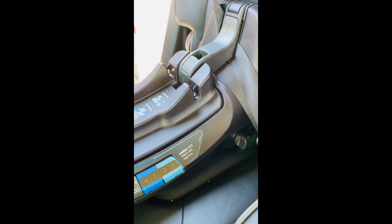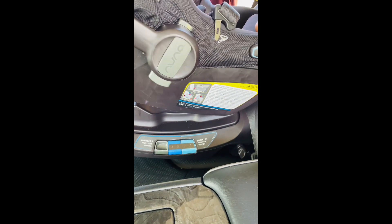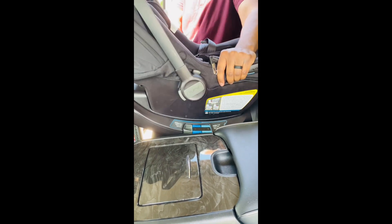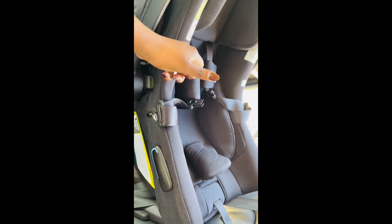There are instructions on the base itself in case you don't have the manual, so there's no excuse to not get it right. Remember, you can always go to the fire station and they will check to make sure everything is correct. So the base is in — now we're bringing the seat. Easy as one, two, three — it just snaps in when you get it aligned. And snap — we're in there. Here are the magnetic seat belt buckles: it keeps the belt out of the way so you can easily place baby in. Baby also has his own little sunroof.